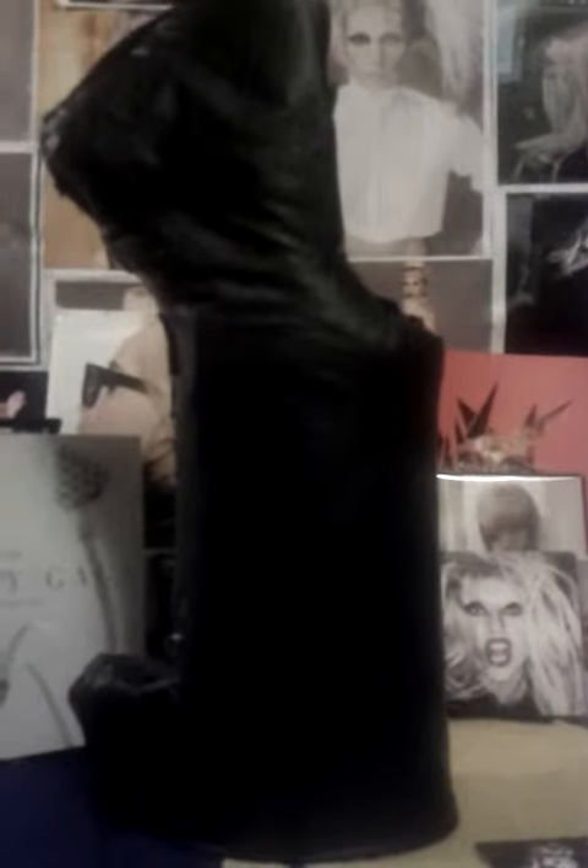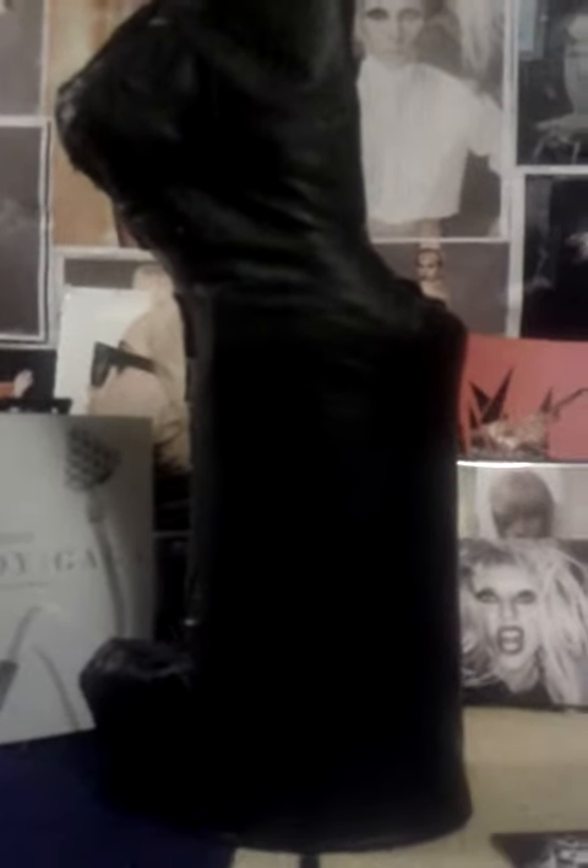If you want a tutorial or just anything, you can either message me or comment below if you want a tutorial. Check out my other videos of my other Lady Gaga shoes because I am going to be putting up more videos of the shoes I made recently. And subscribe to me. Thank you. Bye.